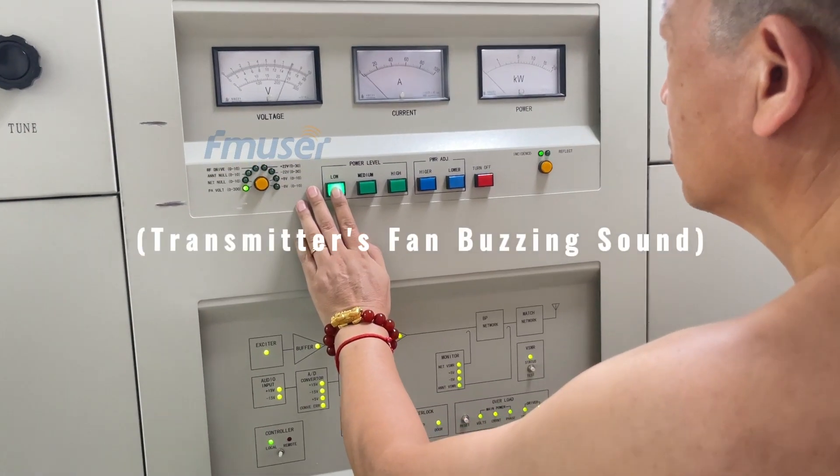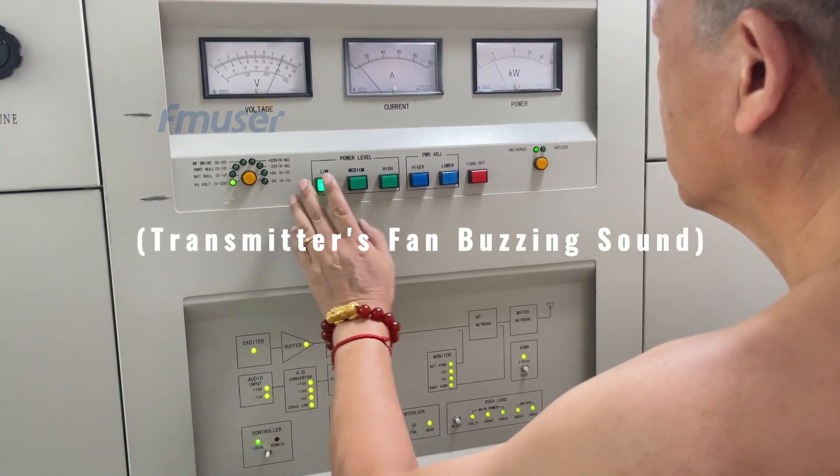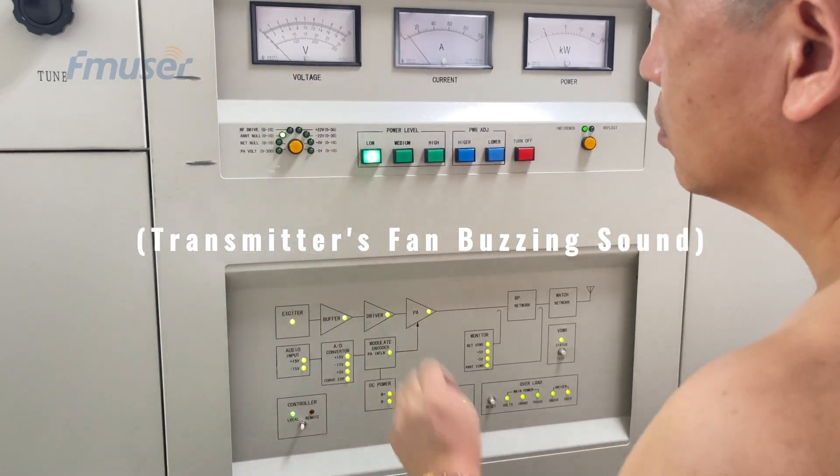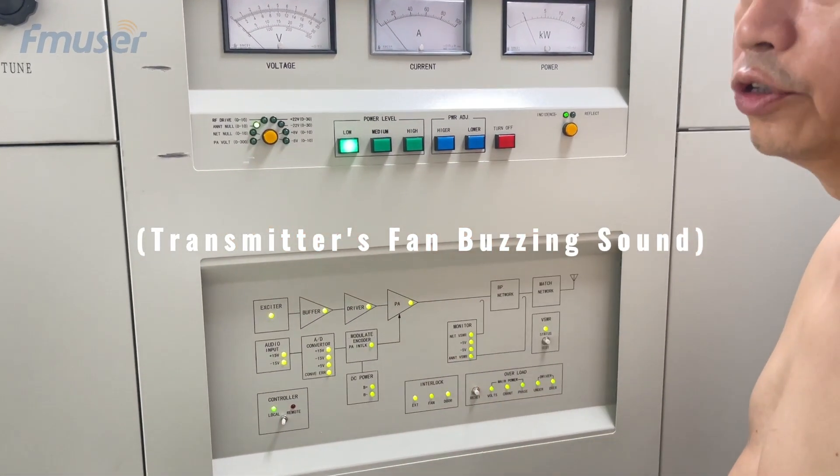Finally, we will have an interesting test lined up — the transmitter aging test, which will evaluate the performance, stability, and reliability of our transmitter over an extended period. Let's dive into part 2 of our 10kW AM transmitter installation project.